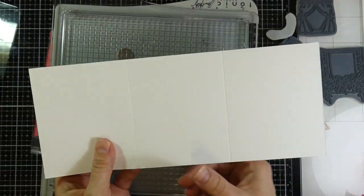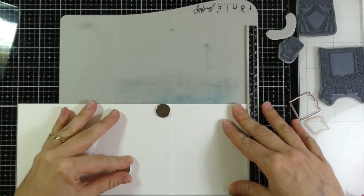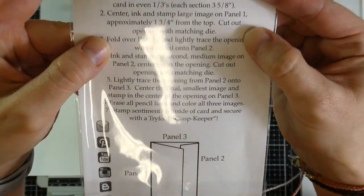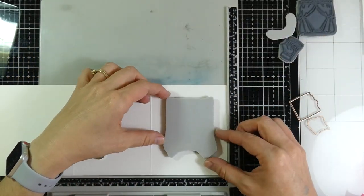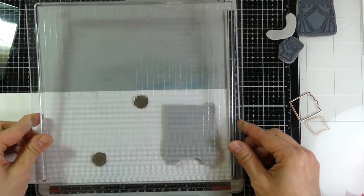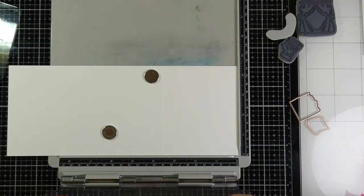I'm just showing you each of the panels — we've got outside, inside, all that jazz. I'm going to use my stamp platform and grab the first image, which is the large image. We're going to center it, ink it, and then stamp that large image on panel number one, approximately one and three-fourths inches from the top. I'm going to use Versafine Onyx Black ink because I plan to watercolor these images.